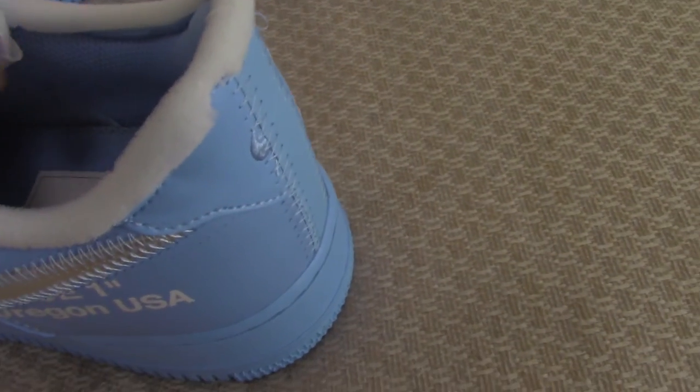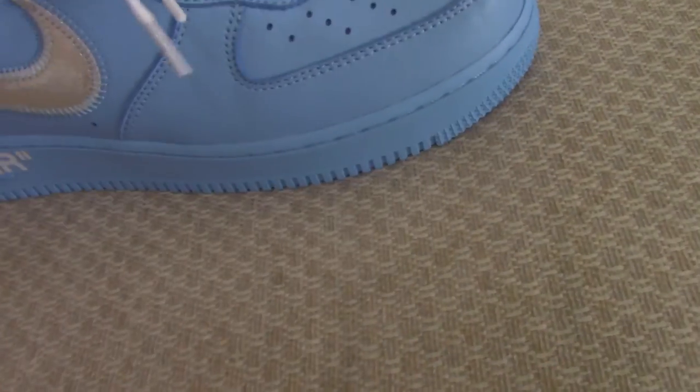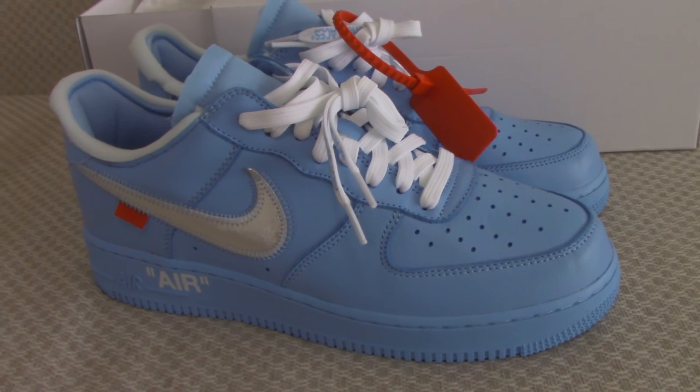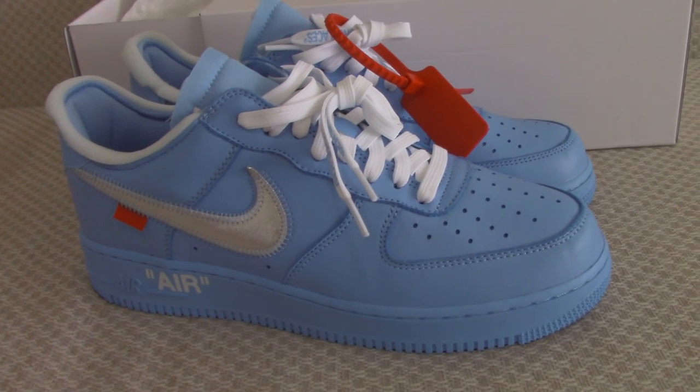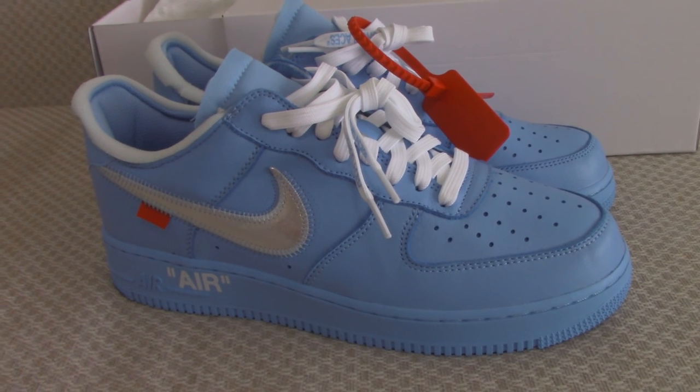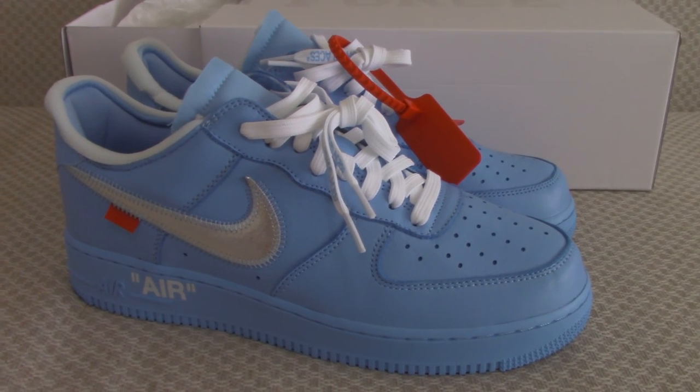So this is the Off-White Air Force One in blue colors. Would you like this one? Please don't forget our web link: Bioshop.io. Any more questions, you can contact us. Thanks for watching, see you next time.